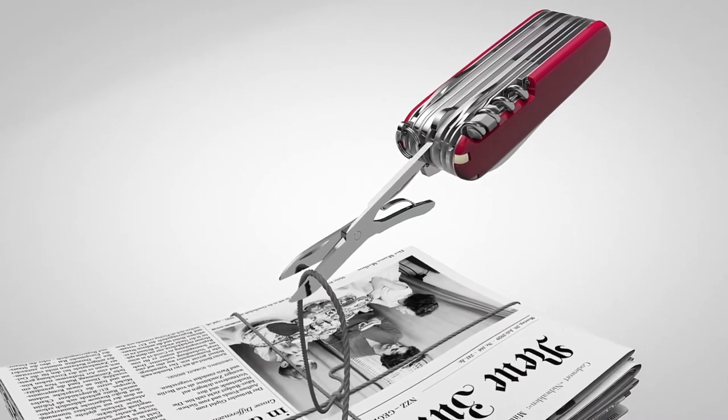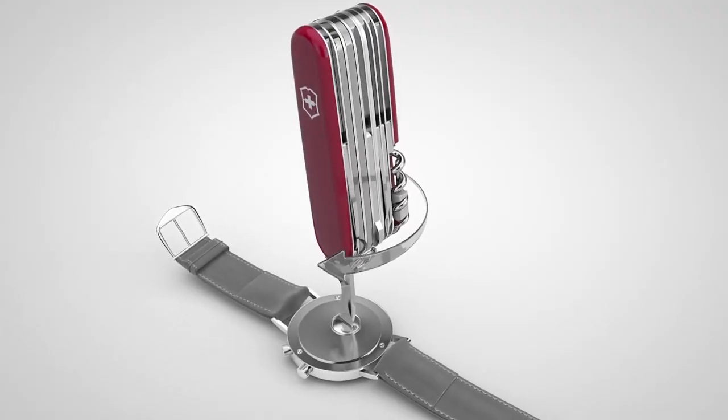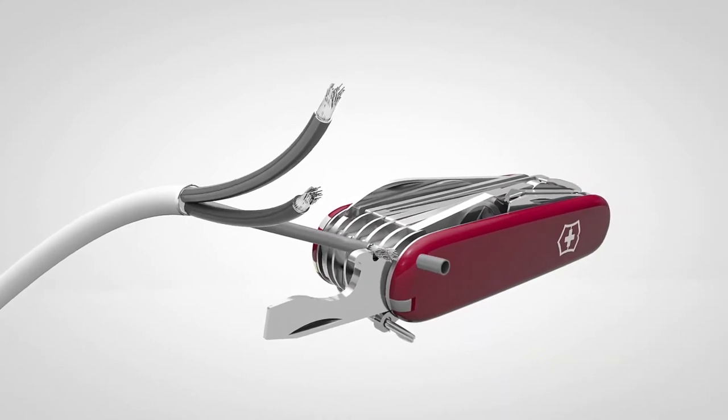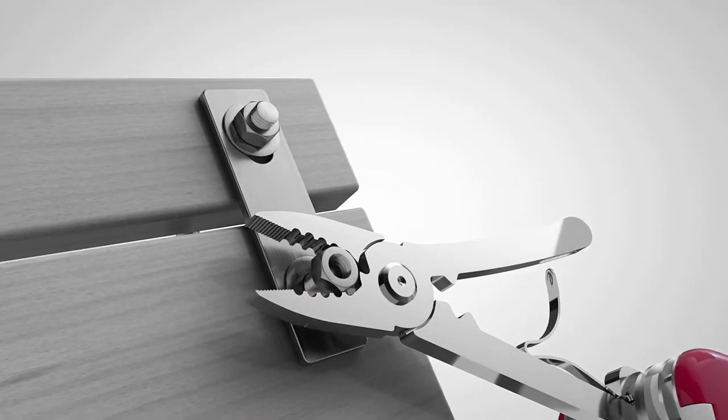The universal puck allows you to mount any accessory you want to the back of your deck. The VESA mount lets you put your Steam Deck on any monitor arm attachment pole. Finally, the wall mount lets you mount your deck to any flat surface.